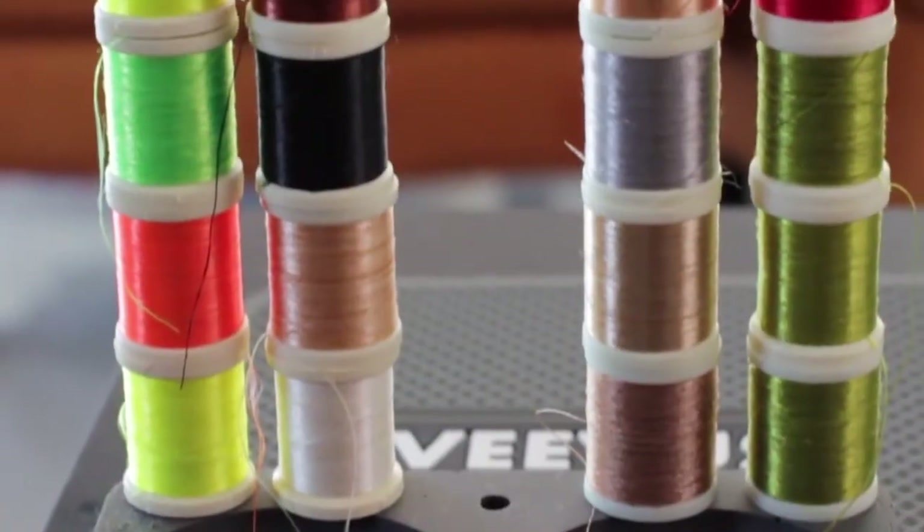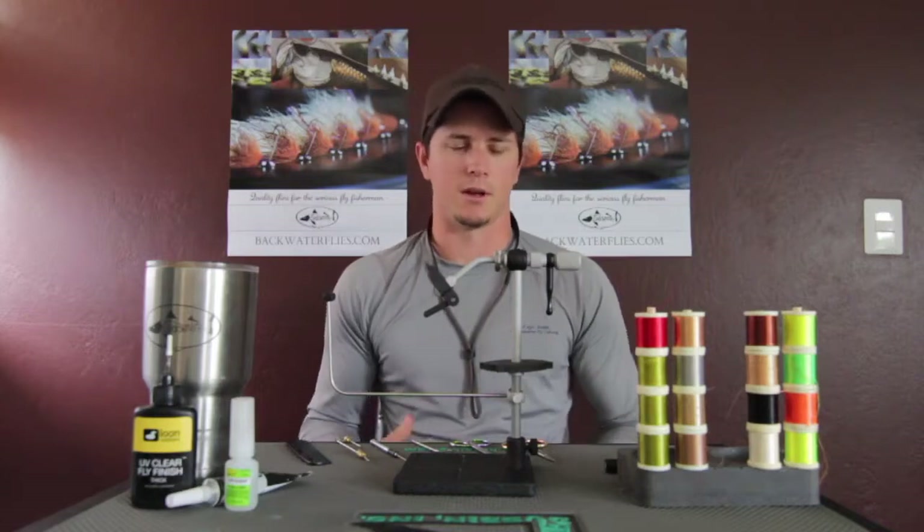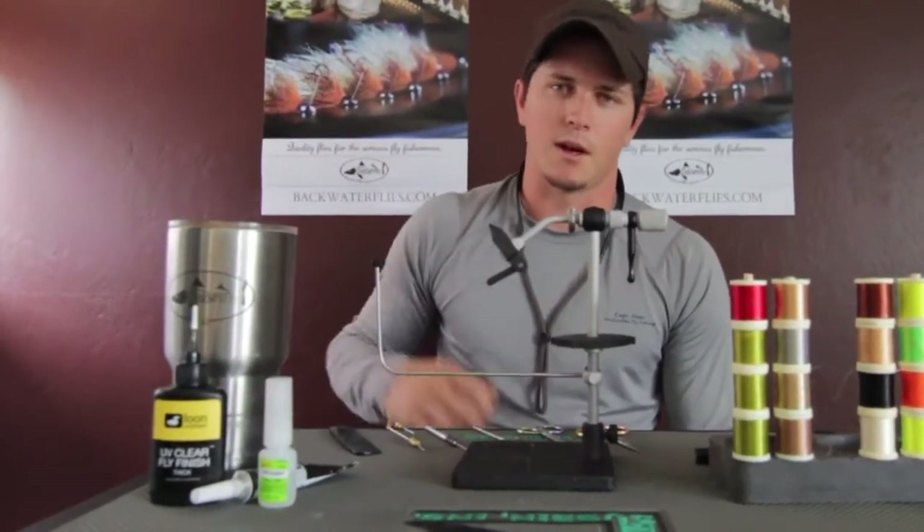Most of the thread I tie with is 210 Flat Wax Nylon from Danville — pretty good stuff, especially on your saltwater patterns. If I need something smaller I can drop down to a finer size, but that's pretty much what I use. And obviously, you never want to sit down without a cup of coffee — or if it's afternoon, maybe a beer.